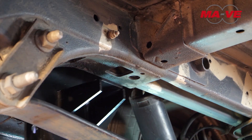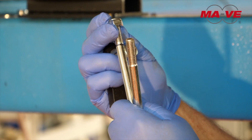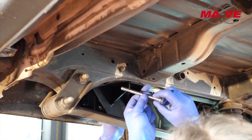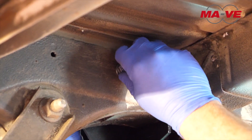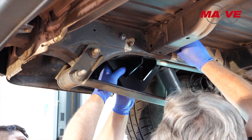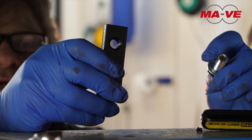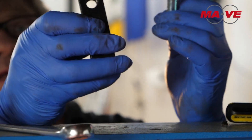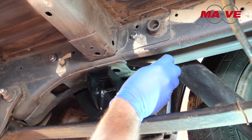You can see the two side holes and the central one. The kit comes with all bolts, including washers and self-locking nuts. Moreover, you will receive an already threaded bracket, which we will insert into the chassis longitudinal member at the piston support level.